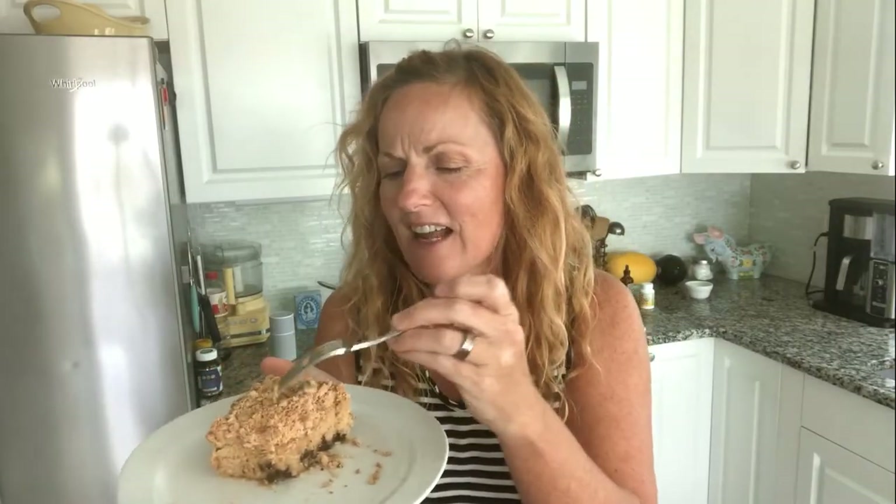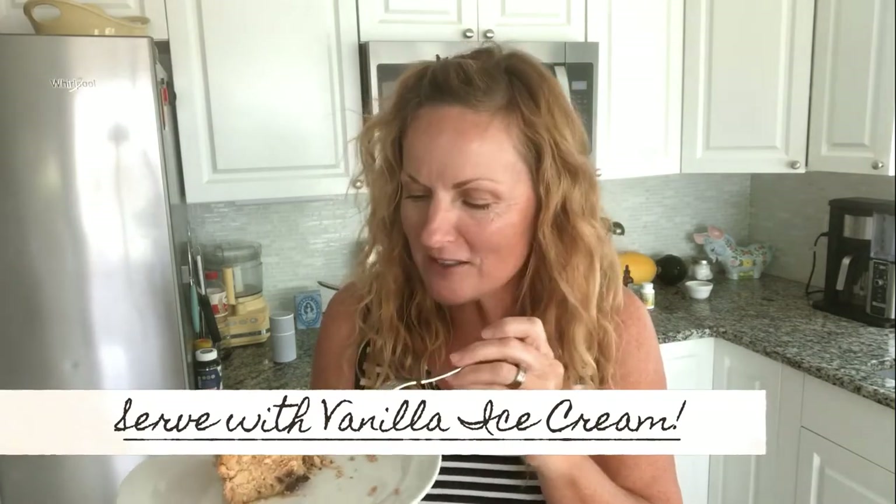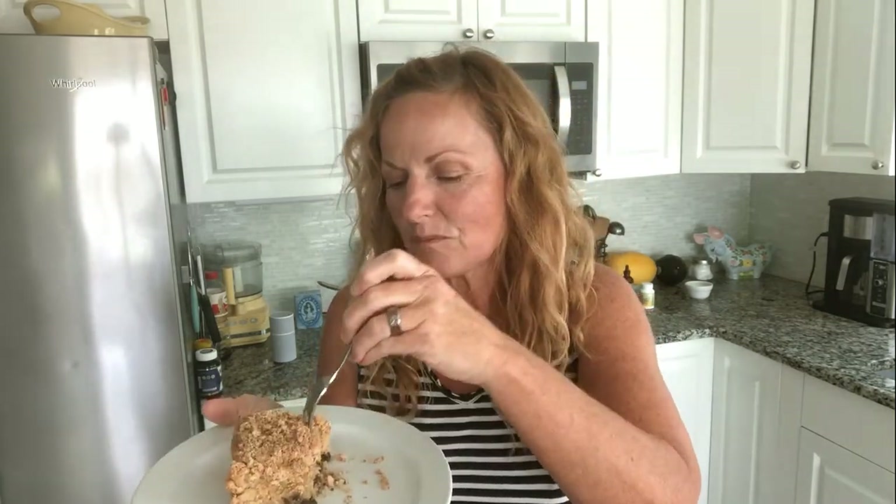Look at the chocolate in that. Yum. It's got a nice kind of a peanut butter streusel topping that cooks right with it. So you don't need any frosting. It is so good. Watch this episode.